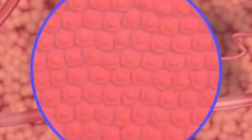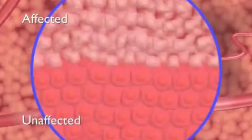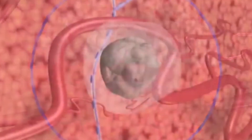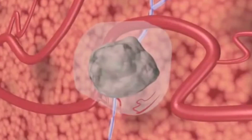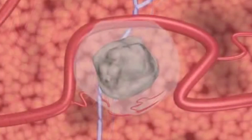Microscopic imaging after treatment reveals a sharply delineated separation between affected and unaffected cells. The NanoKnife treated area begins to resolve immediately after the procedure, as the body's normal healing response produces cells that engulf and remove treated cells from the region, much like the healing process of a bruise.